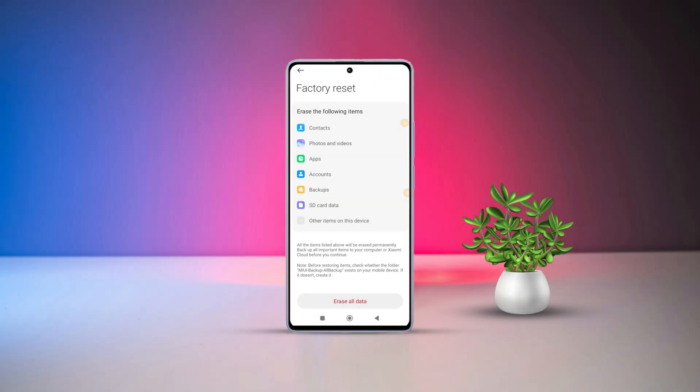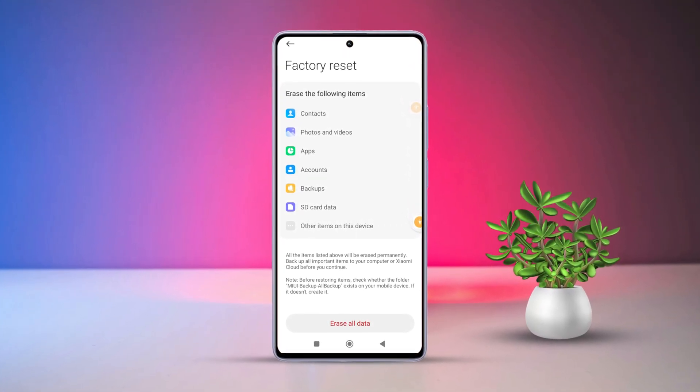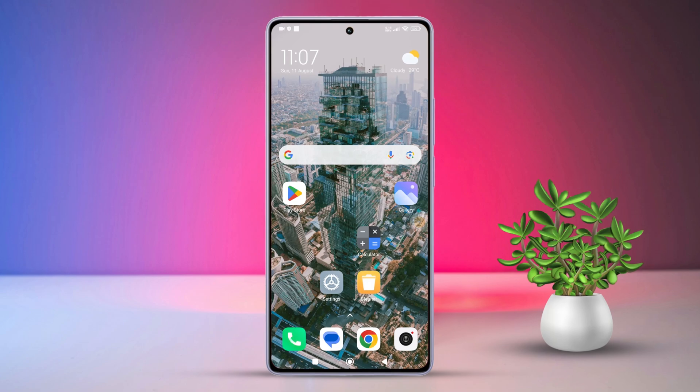Hey there! Dealing with a Xiaomi phone that's acting wonky, or just want a fresh start? Today we are diving into the simple steps to factory reset your Xiaomi device. So without wasting any time, let's jump right into the process.